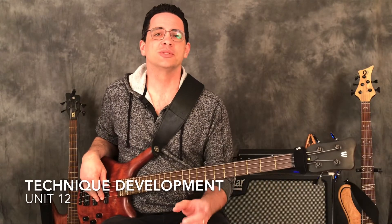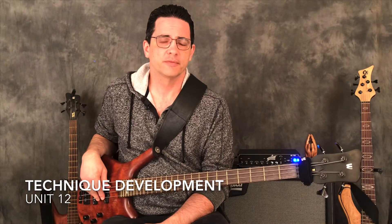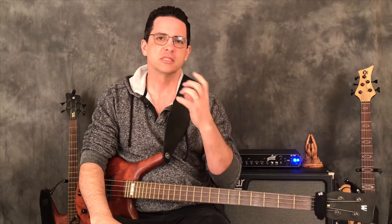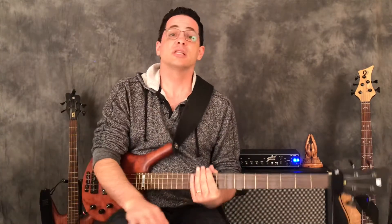Hello bass family and welcome to Everything Bass. We're moving on today with Technical Development Unit 12, and as I expressed in the previous units, we're now transitioning from just a repeated pattern that doesn't have any harmony or theoretical concept behind it — it's just physical exercises to work out every finger, every fret. Now we're starting to switch into a mode where you have to think about the scale you're playing.